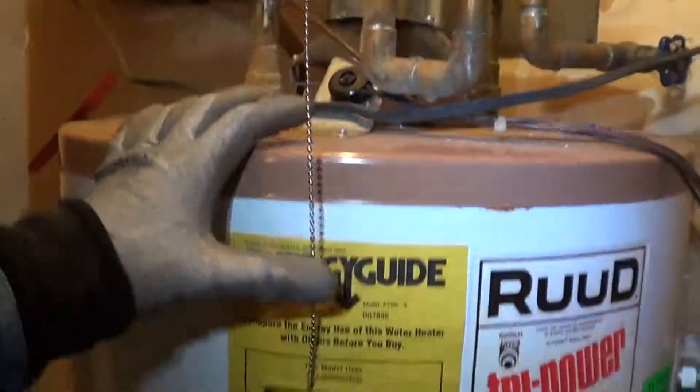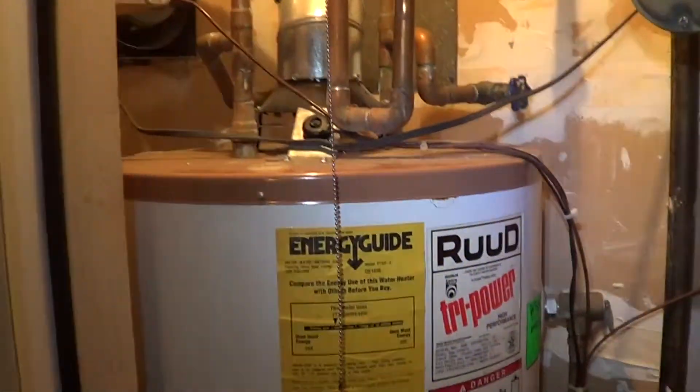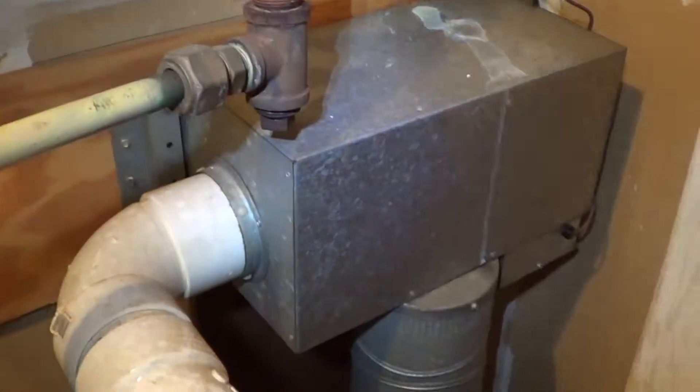Let me go around here on the outside. You can see there — it is rather noisy. But this is an installation from 1995. This is the only way to fit the 75,000 BTUs. So it's three things: the water heater, horizontal exhaust kit, and makeup air kit.